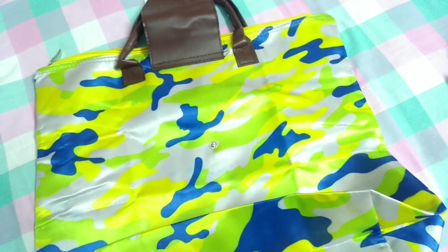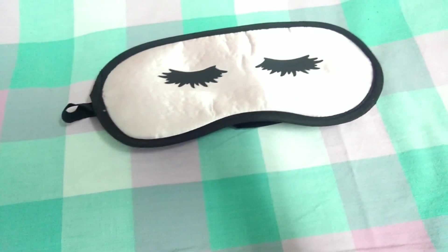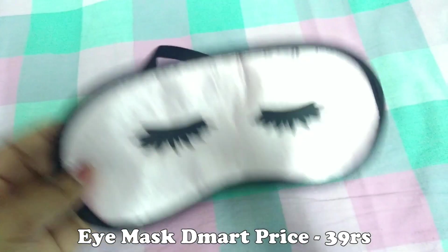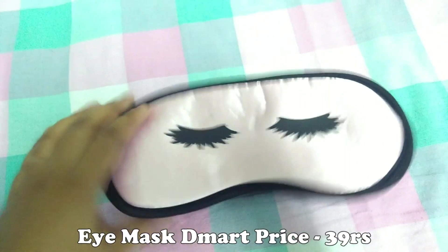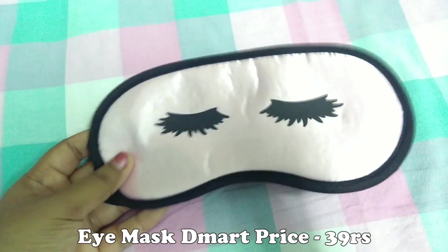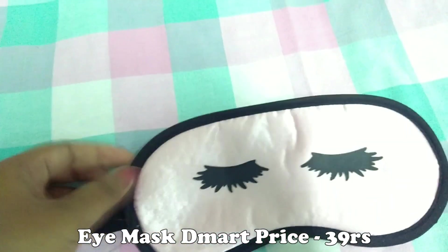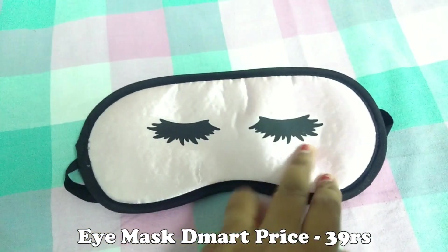The zip quality is also very good. Next, this is an eye mask. I am going to show you this eye mask. The design is very helpful. This is 39 rupees and it comes in pink color. This is very helpful.